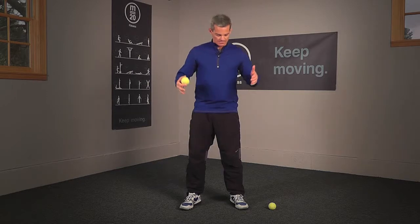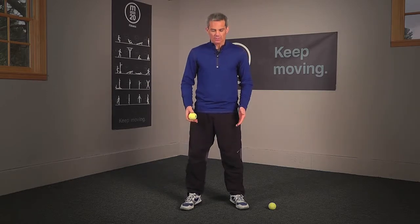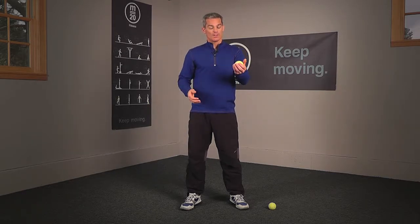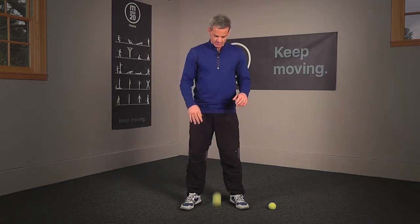Level one involves one tennis ball. You're standing with your feet shoulder-width apart, and you're going to throw the ball down with one hand, catch it with both for a rep. Now alternate your throwing hand — throw it with the other hand, catch it with both for your second rep, and so forth. So that's level one.